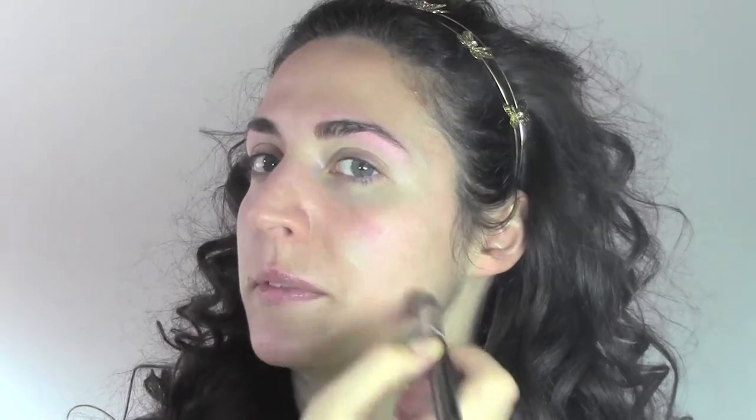I'm going to start with the green concealer from my pen eye palette to erase the redness Claudia has on her cheeks, because she's got a little bit of couperose, so we're going to hide that color.